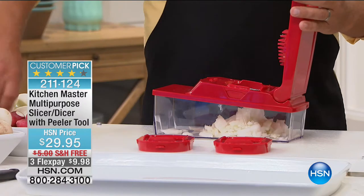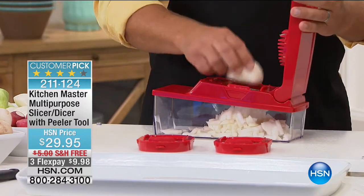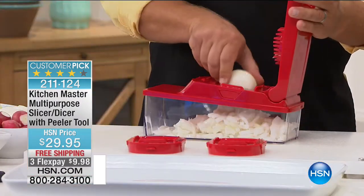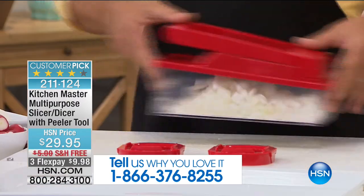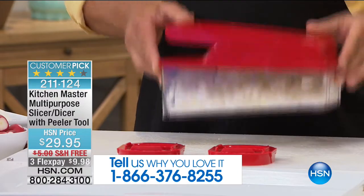Mr. John Florell is going to join me here. We have your testimonials, and we're going to put that information at the bottom of the screen. If you're in the ordering process, have a chat with us, or if you've already had one, let us know. Look how easy this is — take a half an onion, place it on top, press down on the lid, and you have minced onion done in seconds. The bowl catches everything that you cut.